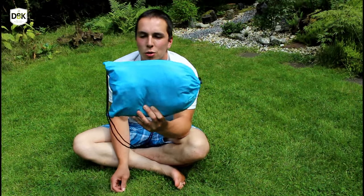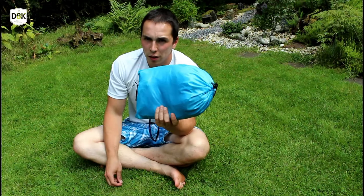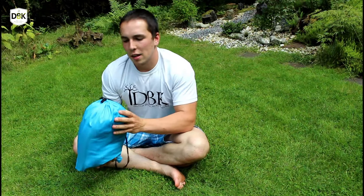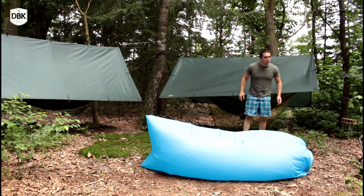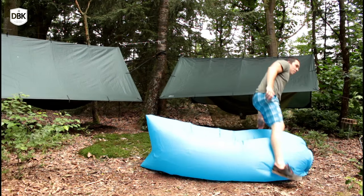Hello YouTube, this is DutchBushCraftKnives and today I want to do a kind of test of the new trend called the lazy bag and see if this fits our bushcraft purpose or if this just is a beach or back garden item.